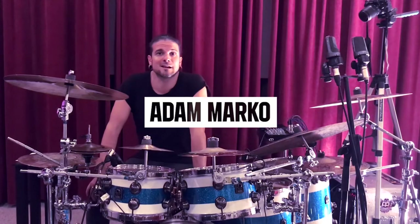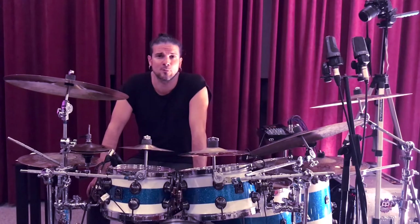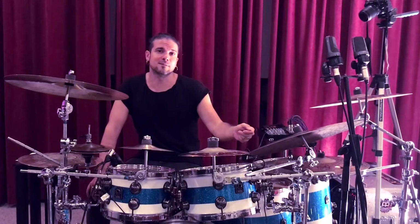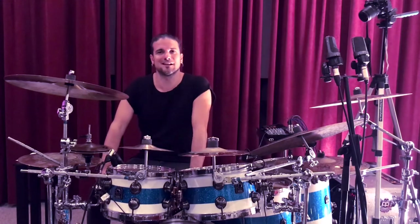Hey everyone, it's Adam Marko here. Here comes a great ghost note exercise which can help to improve limb independence and open playing as well. It's based on a group of five which is rotating for two bars. I'm gonna play two bars on the right cymbal with left hand lead, and then two bars on the hi-hat with right hand lead. Let's check it out.